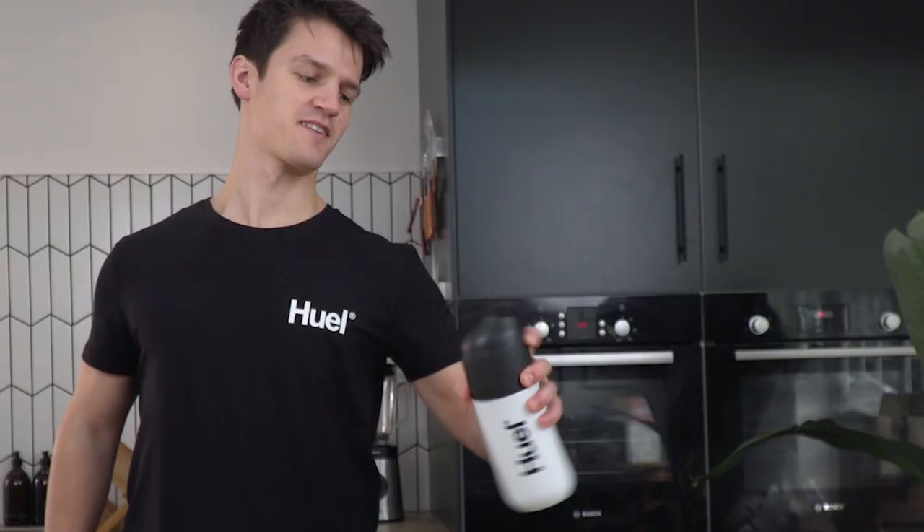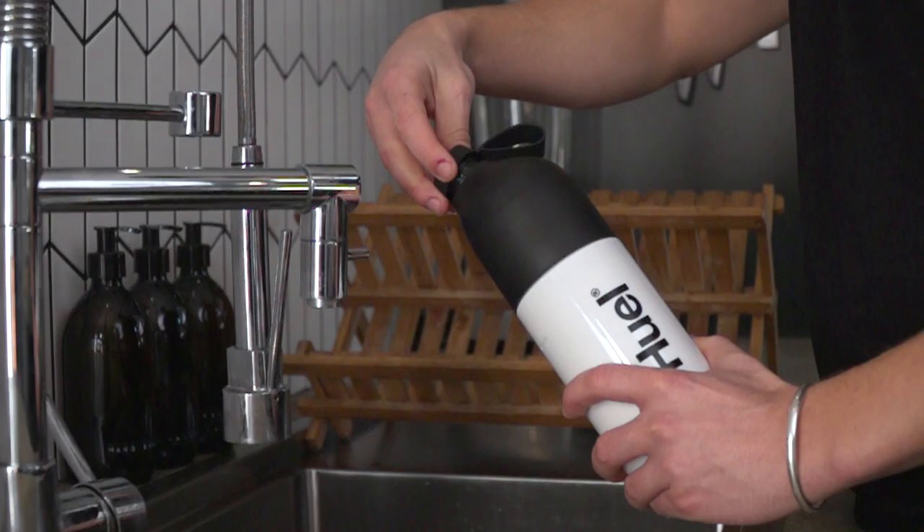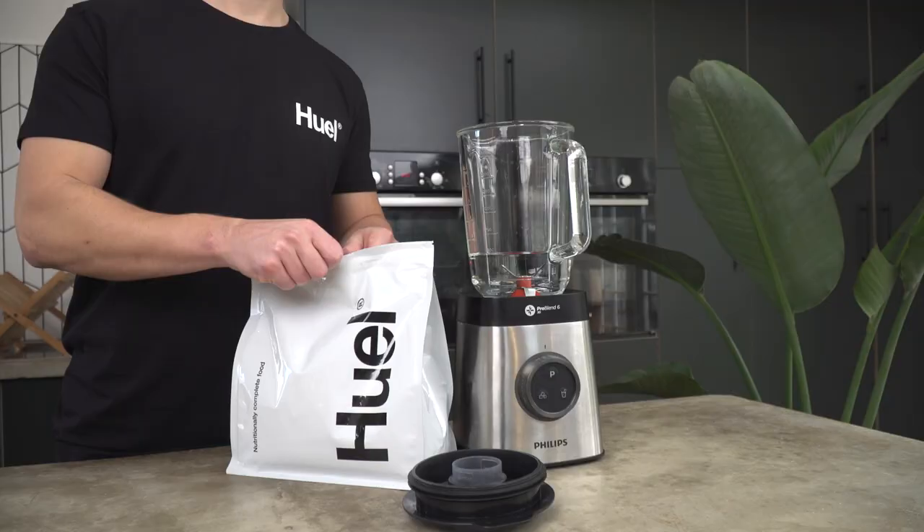One: your Huel isn't smooth. Make sure you're adding the water first and shaking your Huel for at least 10 seconds. Leave it in the fridge for a few hours or overnight — we don't know why, but this really helps make your Huel smooth. When you take it out of the fridge it'll be quite thick, so you might need to add a little extra water.